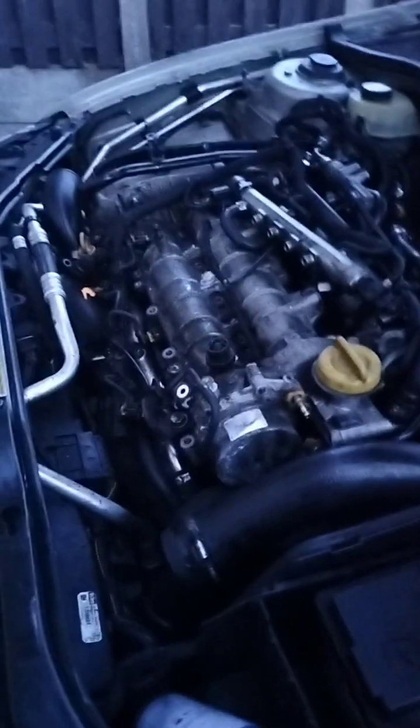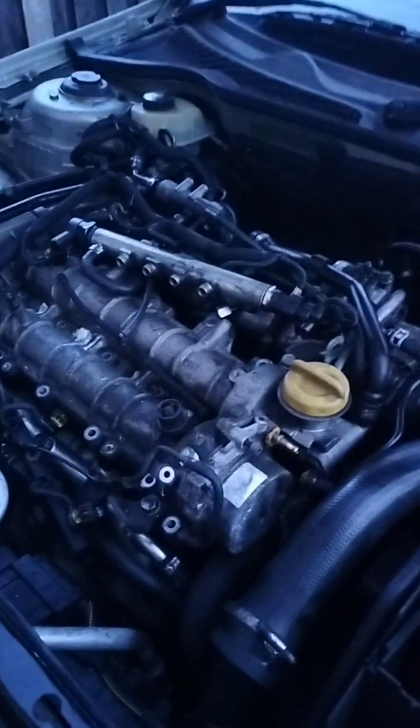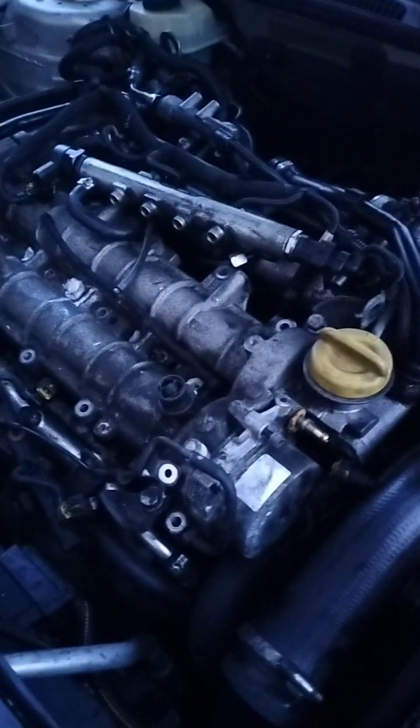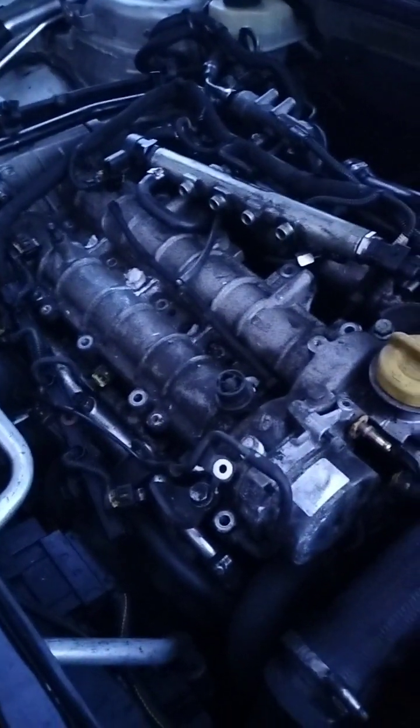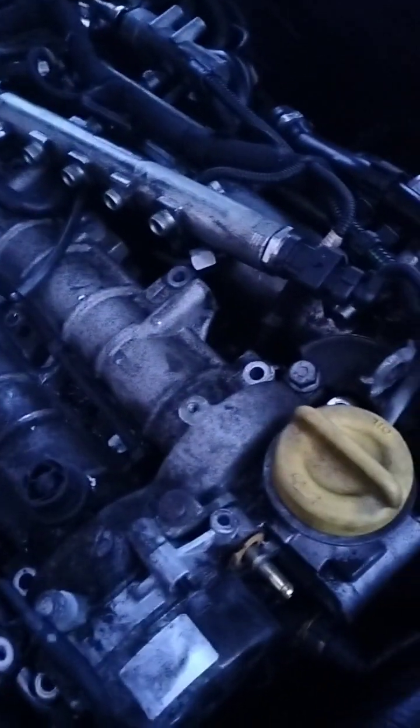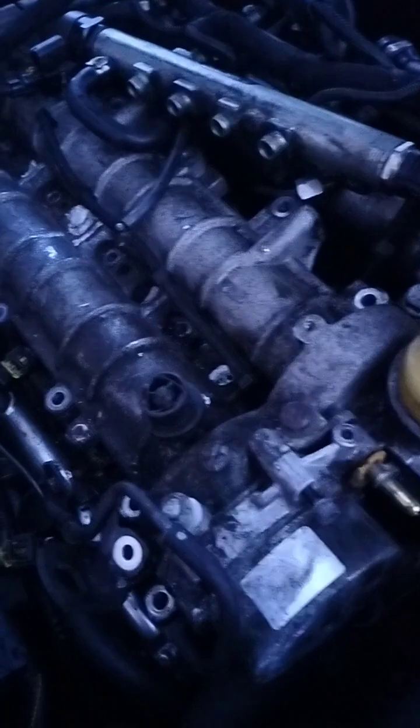Just a quick update. Weather's been horrible all day again today, seeming damn it rain. I've got everything else all sorted and that's solid.